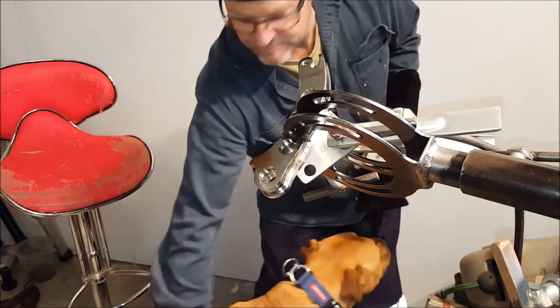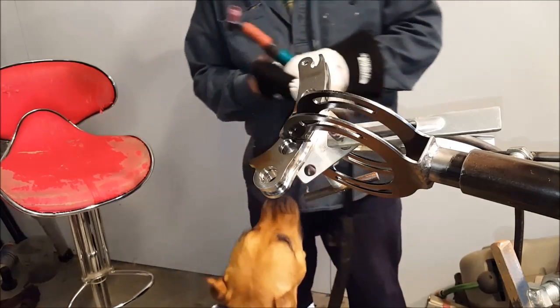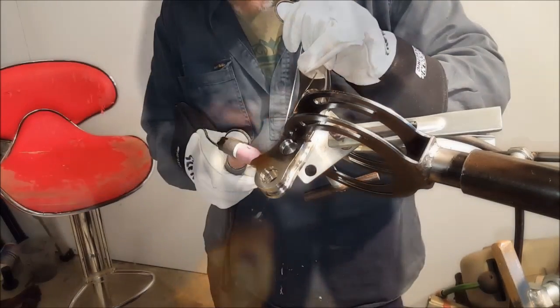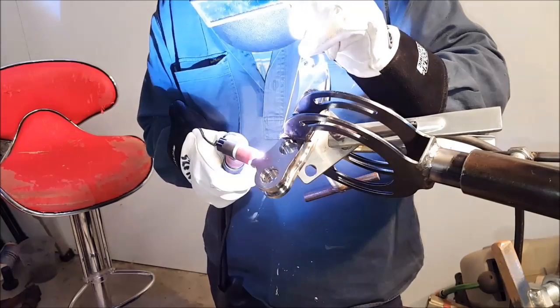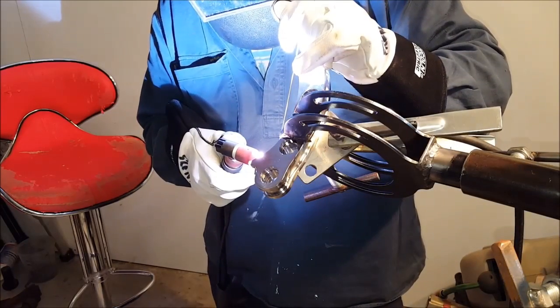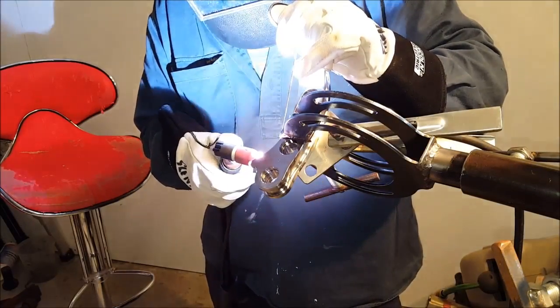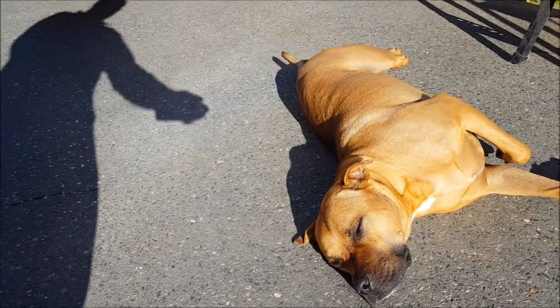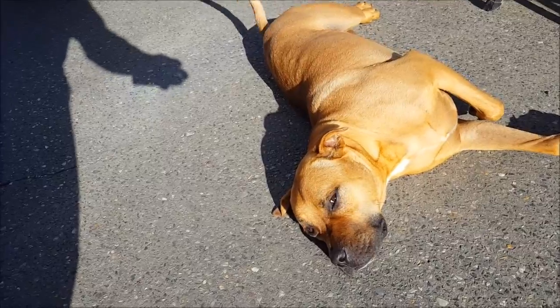Here you'll see I'm assembling and welding up a door knocker. I make all sorts of items like door knockers, shelf brackets, gas wall vents, gates — all sorts of fancy things. Bullet comes and helps me now and again when he feels like it, or he'll just have a sleep.